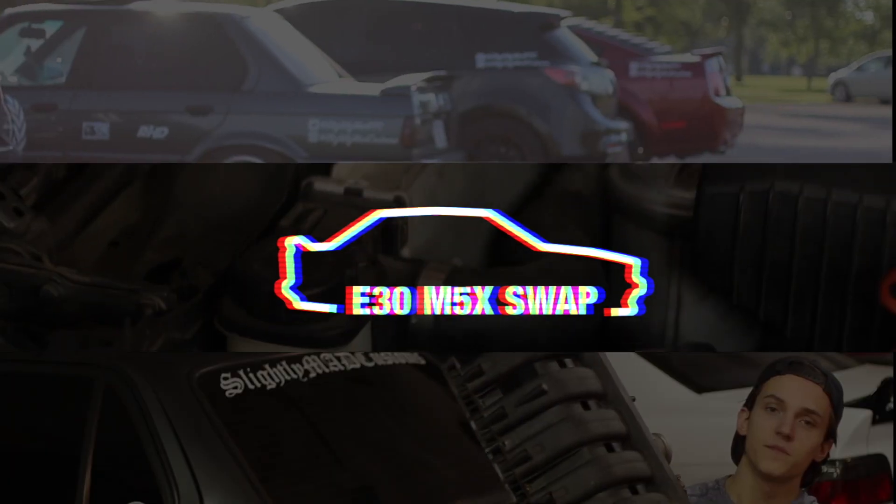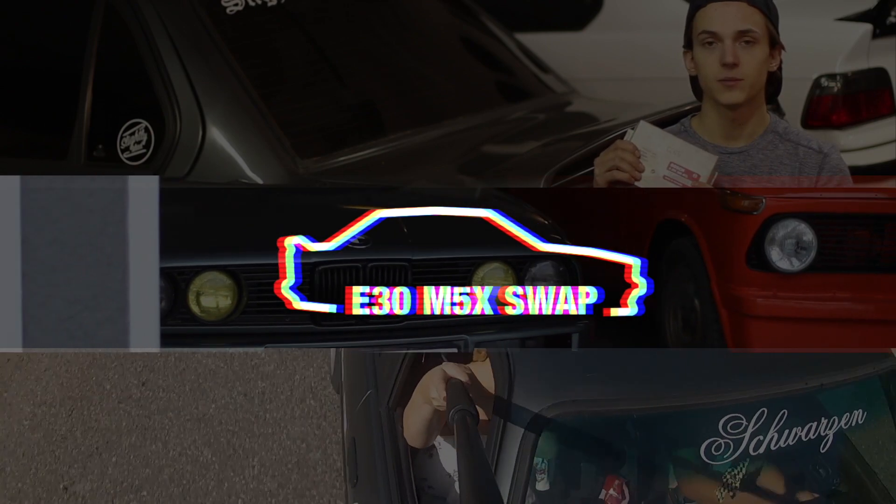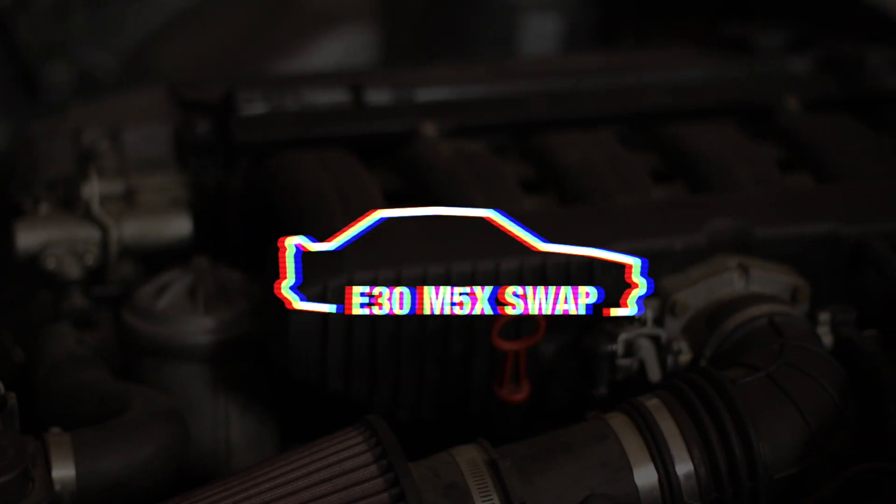What engine and drivetrain parts do you need for your swap? Welcome to part two of our six-part E30 M5X swap guide. If you haven't seen the first video, check the link. In this video, we'll be covering what engine and transmission options you have.